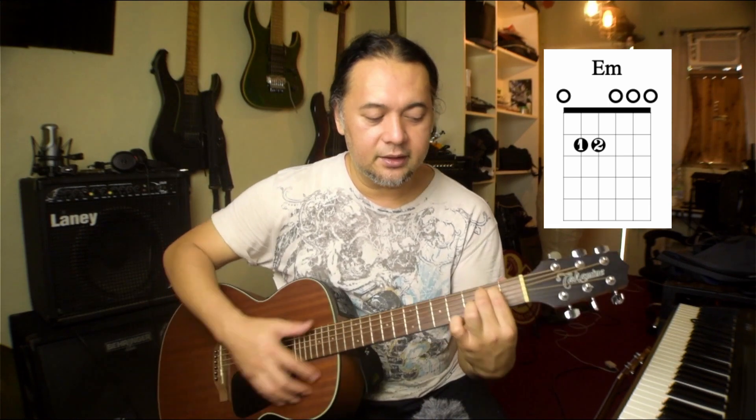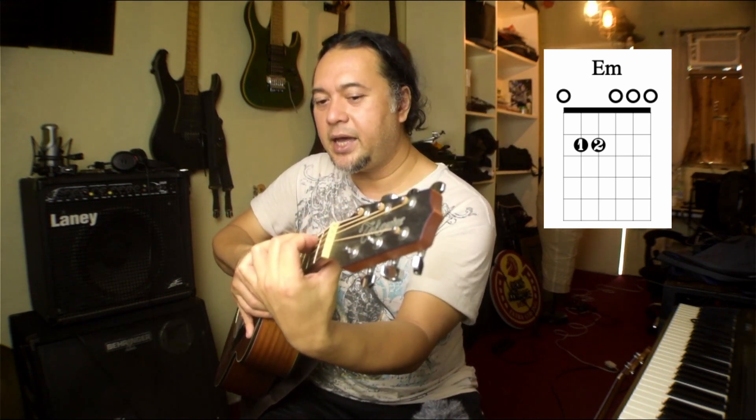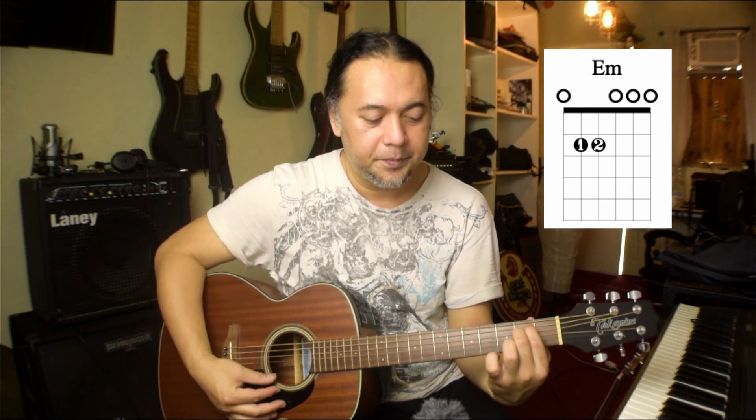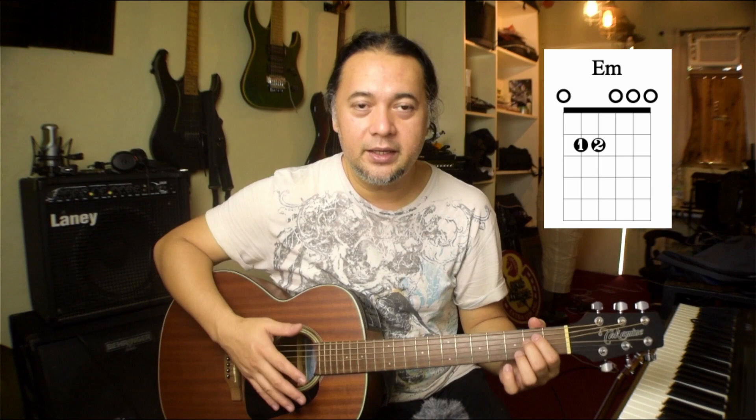Make sure that this part of your finger doesn't touch the fretboard. There's a gap between this part of my fingers and the fretboard or the strings, so it doesn't touch the other strings. There you go. That is what we call the E minor open chord. So practice that first.